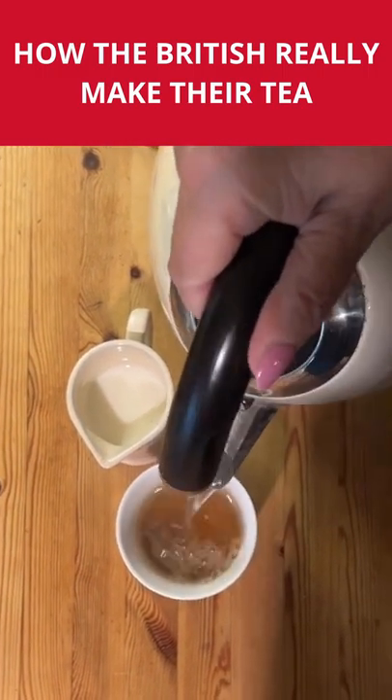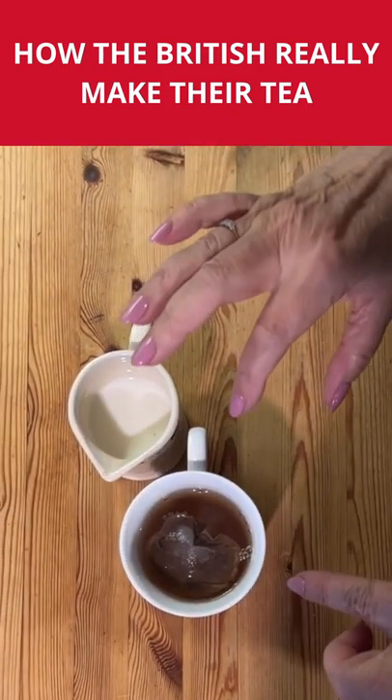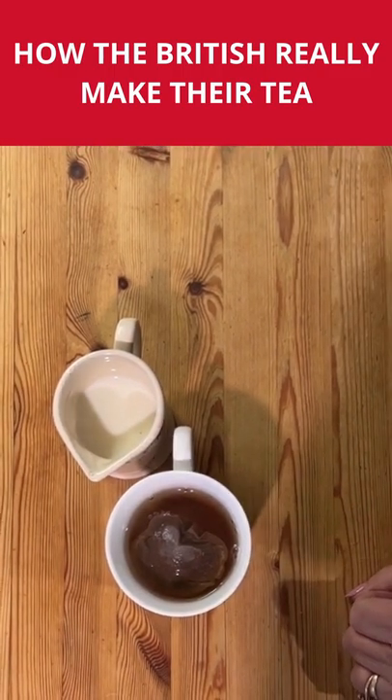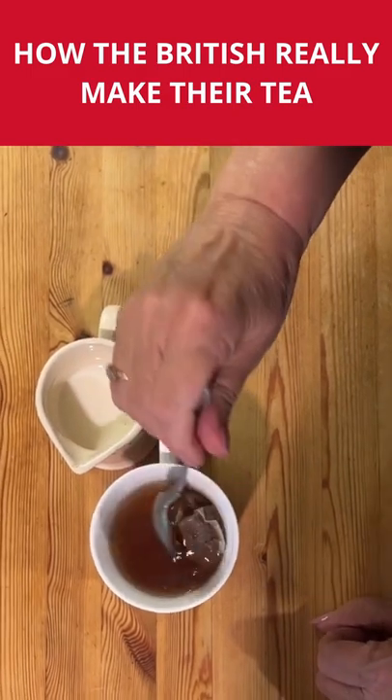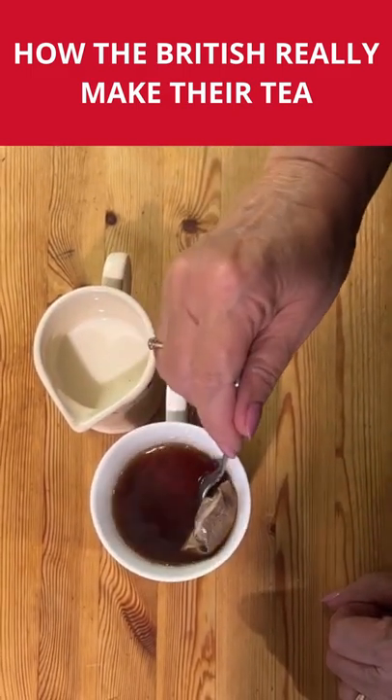There it goes, and then you let it steep for whatever period of time you're interested in. When you're ready, you're not meant to squeeze it out — that'll do fine — so just lift it out.